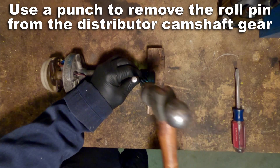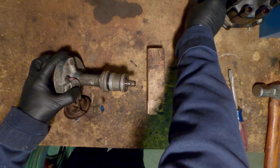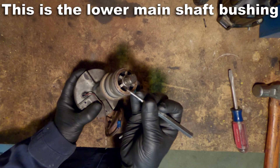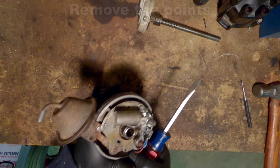We're going to start off by punching out that roll pin, then we can remove the distributor camshaft gear. Here, this ring that you're looking at is the lower main shaft bushing, and then I'll pull out the main shaft and show you what the top bushing looks like.